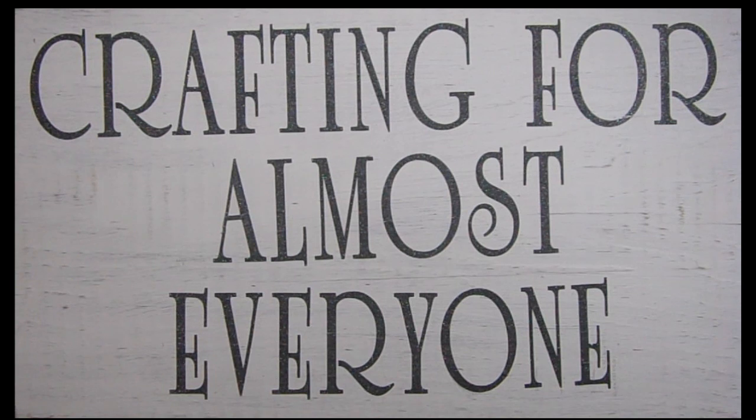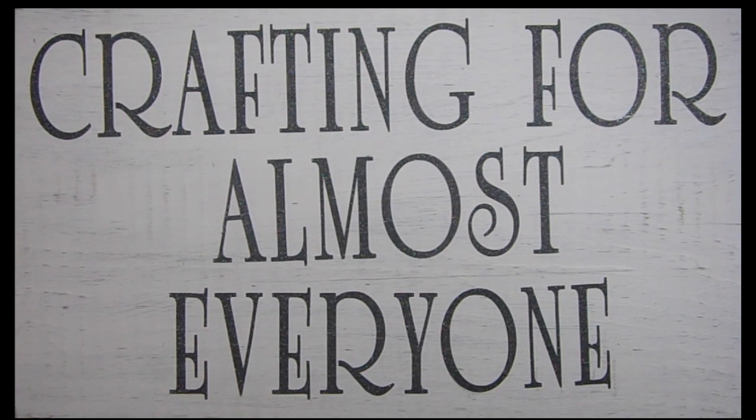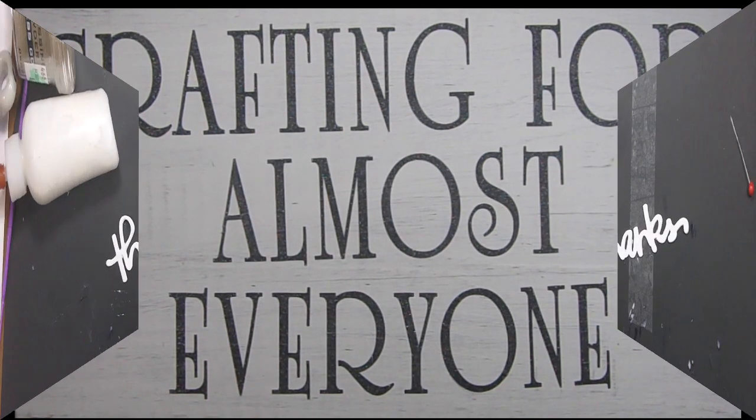Hi, it's Andy Parker and welcome to Crafting for Almost Everyone. Today we're going to be doing an embossing technique - some emboss resist with watercolors. I hope you'll stay tuned for this fun card.